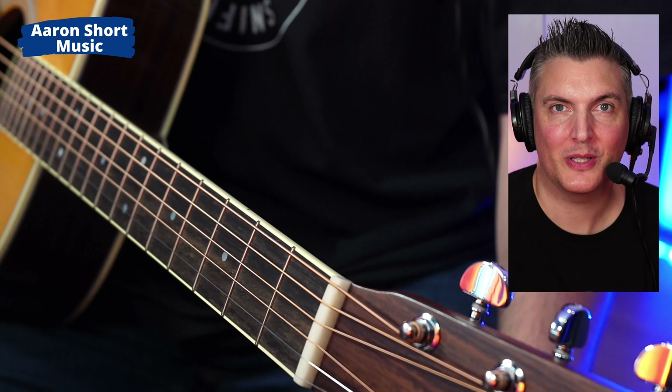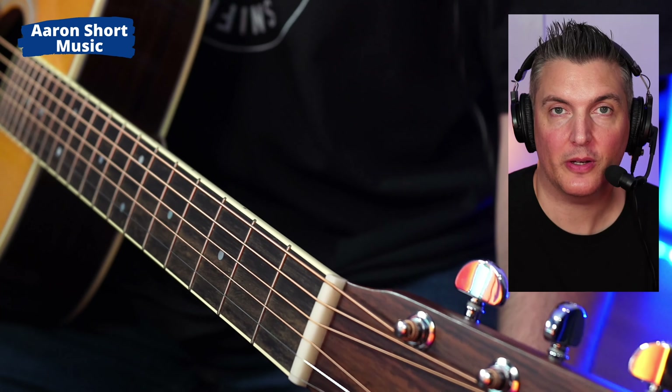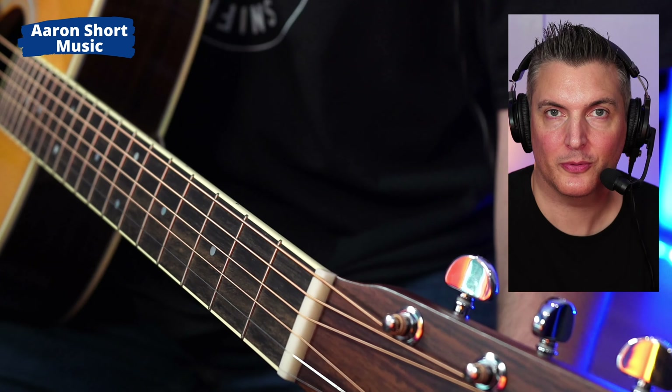Hi there, my name is Aaron Short and welcome to my YouTube channel. Today I'm going to show you how to improve your guitar tone for a dollar.